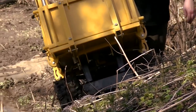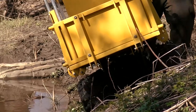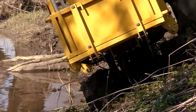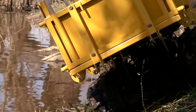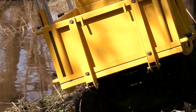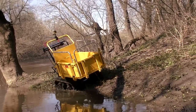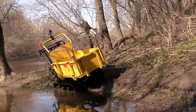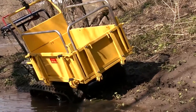The dumper can also move on a steep grade. It seemed to me that the machine would turn upside down, but it was steadily moving along the slope. After all, I can say that the dumper is very effective for moving in the toughest conditions — it didn't get stuck anywhere, so this machine is a real ATV.